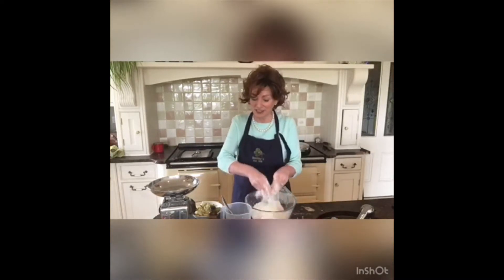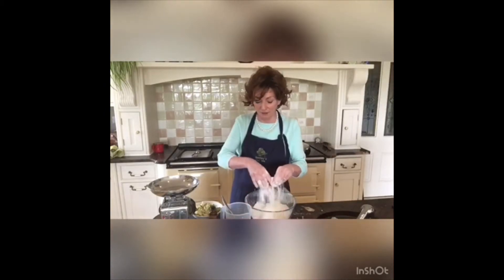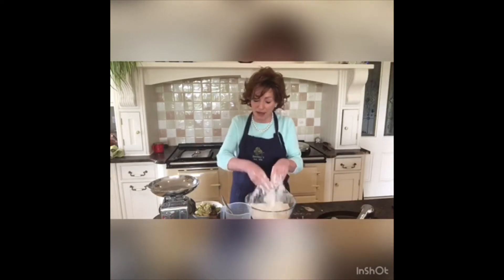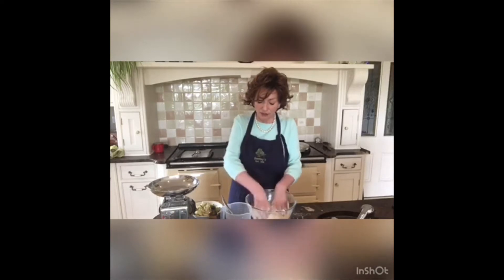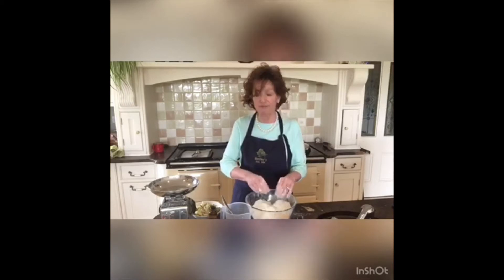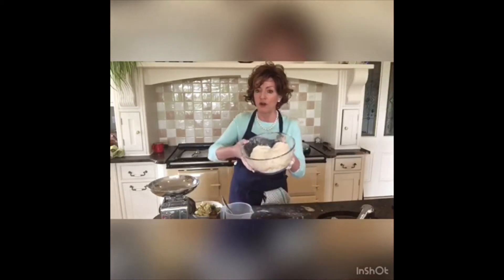These scones will be deliciously light — lots of you have made them already, you'll know that. So again, our basic recipe: a pound of self-raising flour, a pinch of baking powder. We're using baking powder because we're using sweet milk — by sweet milk I mean ordinary milk. We use red soda with buttermilk. So a pound of self-raising flour, a pinch of baking powder, and four ounces of butter rubbed in.